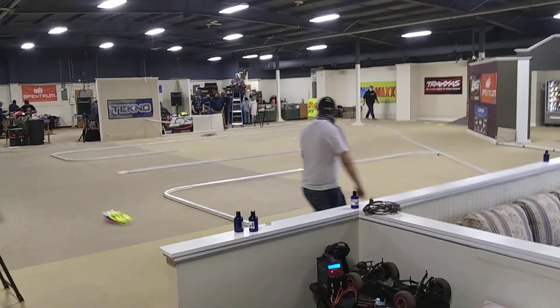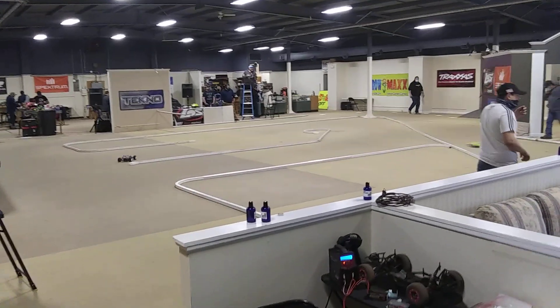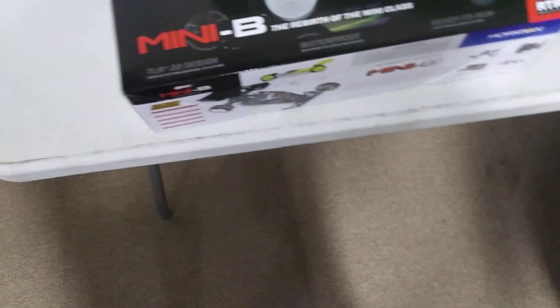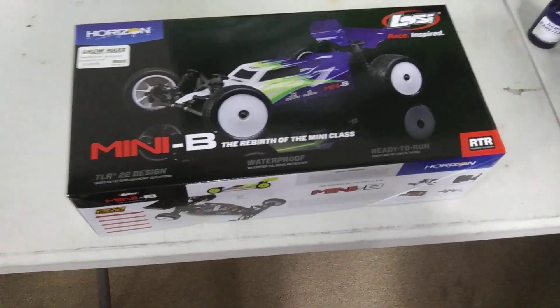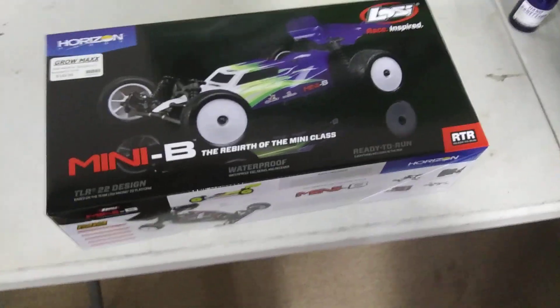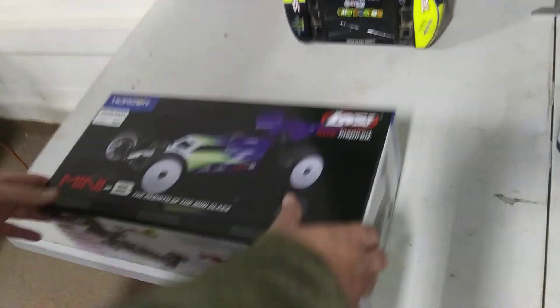That's what we're going to do today — we're going to do an unboxing. The Losi Mini B. Why? Because I just watched the race and a lot of people have this, and it looks like fun. Doesn't it, Brad? It does. Brad, hold the phone. Alright, let's see what's inside.